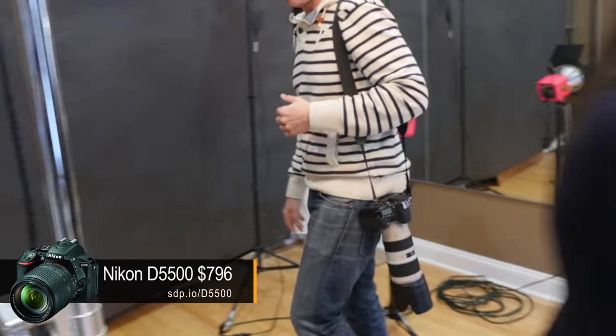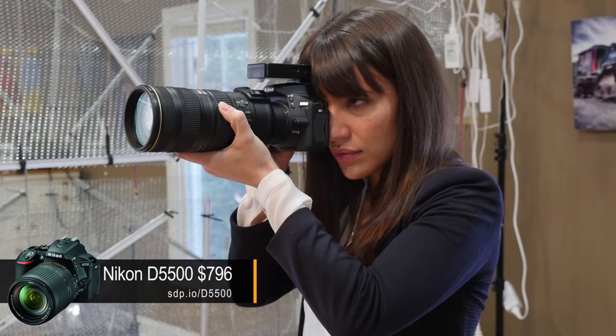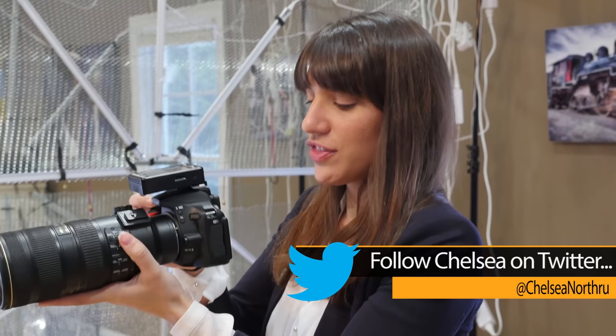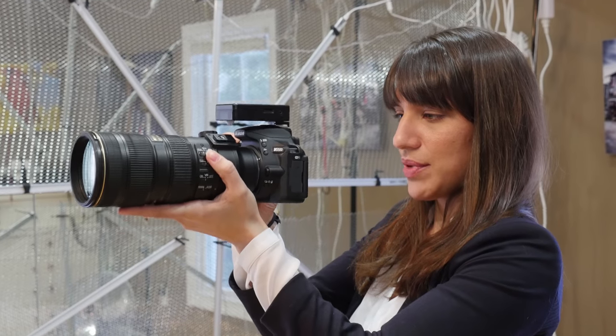Now I'll hand it over to you, Charles. So far I like that the autofocusing points are really easy to change, which makes it easy to recompose your image very quickly. It also snaps into focus really fast. Another thing I like is that the live view is right where your thumb is, so it's easy to snap it into live view.